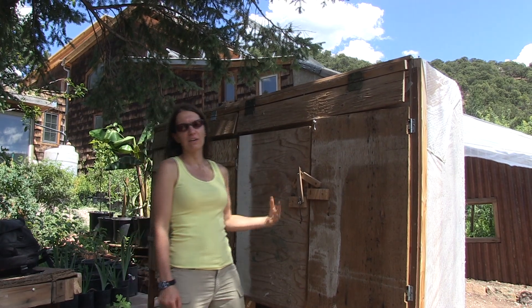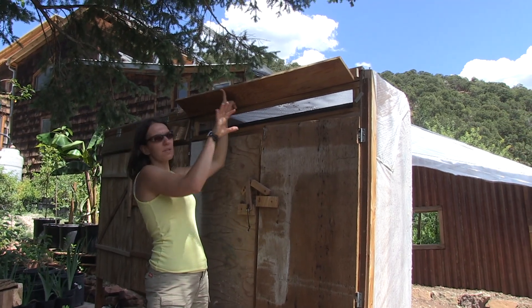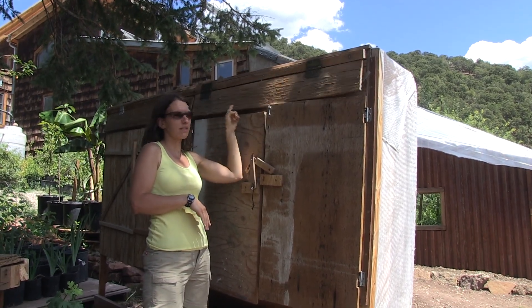We saw how air went from the bottom up to the top. This is where the air will exit — another screen. So it comes out this way, and as it passes over, it lowers the humidity and dries everything inside.